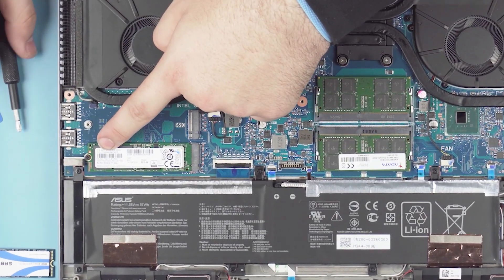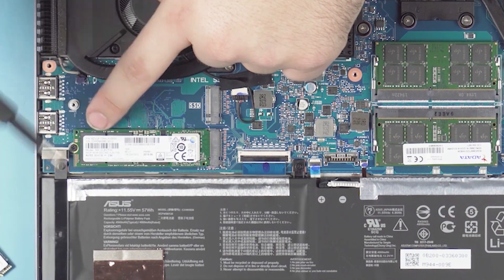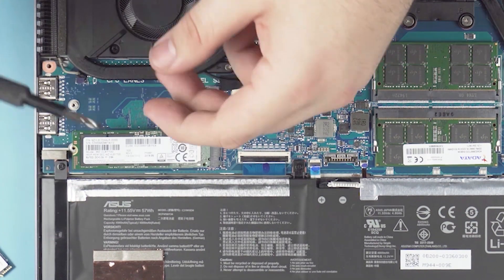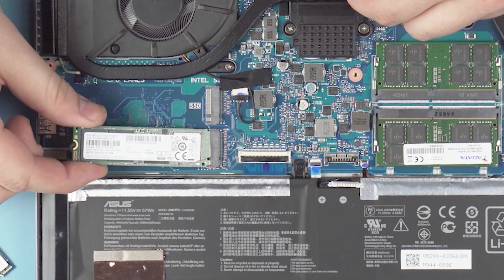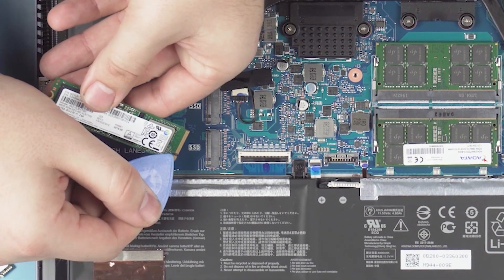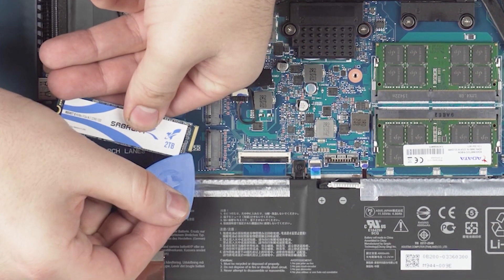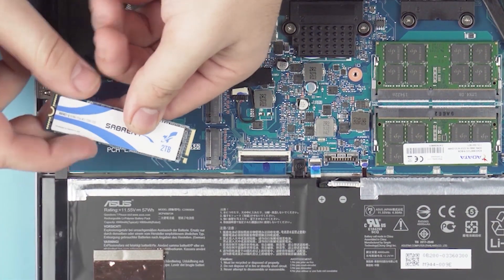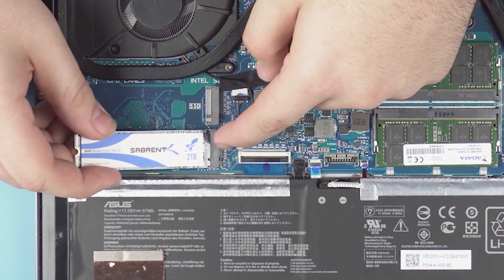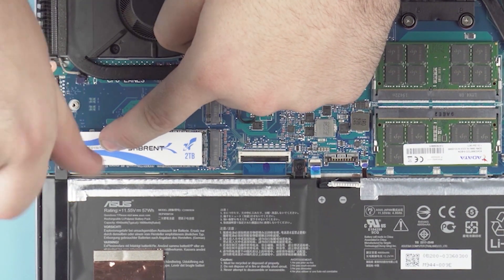Next we're going to upgrade the M.2. You just have to take out the one screw — nothing too crazy, very simple. Once you take the screw out, it pops up to a 30 to 45 degree angle and you pull it straight out. Just like the memory, it's notched and keyed in the slot. Take the new two terabyte drive, find the notch and the key, stick it in at a 30 to 45 degree angle, press it down, and secure it with the screw.